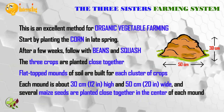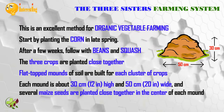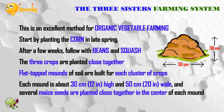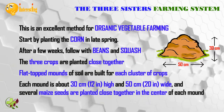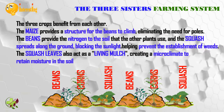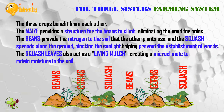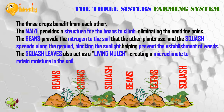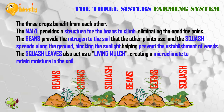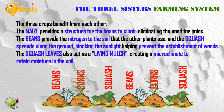The three crops are planted close together. Flat-top mounds of soil are built for each cluster of crops. Each mound is about 30 centimeters (12 inches) high and 50 centimeters (20 inches) wide, and several maize seeds are planted close together in the center of each mound. The maize provides a structure for the beans to climb, eliminating the need for poles. The beans provide nitrogen to the soil, and the squash spreads along the ground blocking sunlight, helping prevent the establishment of weeds.